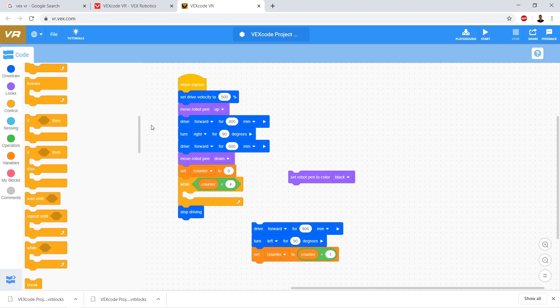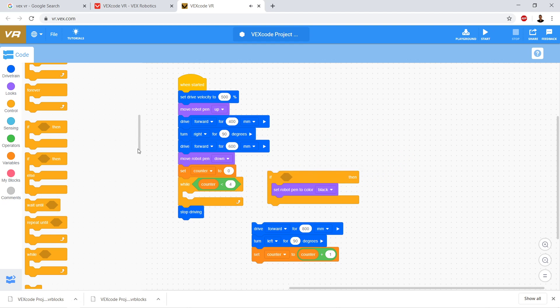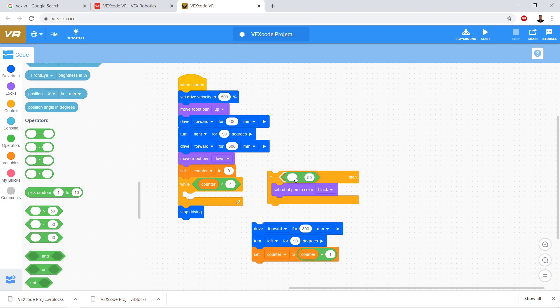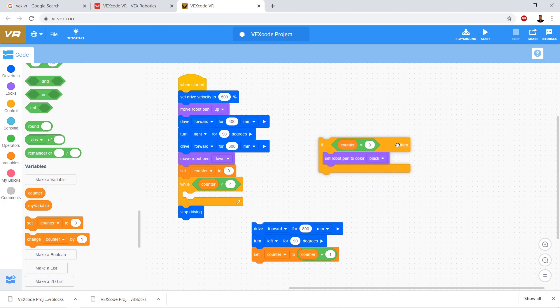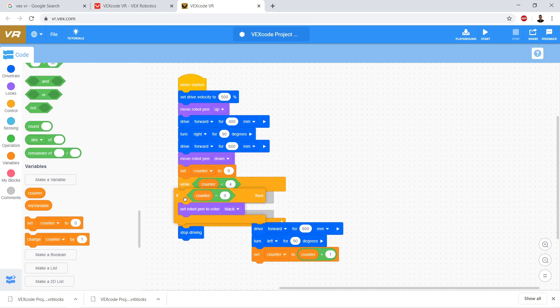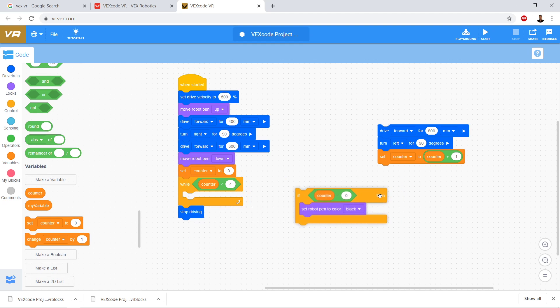Let's drag over an if statement. We scroll down to operators and set up: if counter is equal to zero, set pen color to black. We drag that in and drag over the pen color block. So if counter is equal to zero, we're setting the pen color to black. Then we right-click and notice we can duplicate these blocks. Since this will get complicated to keep dragging things over, we right-click and click duplicate.